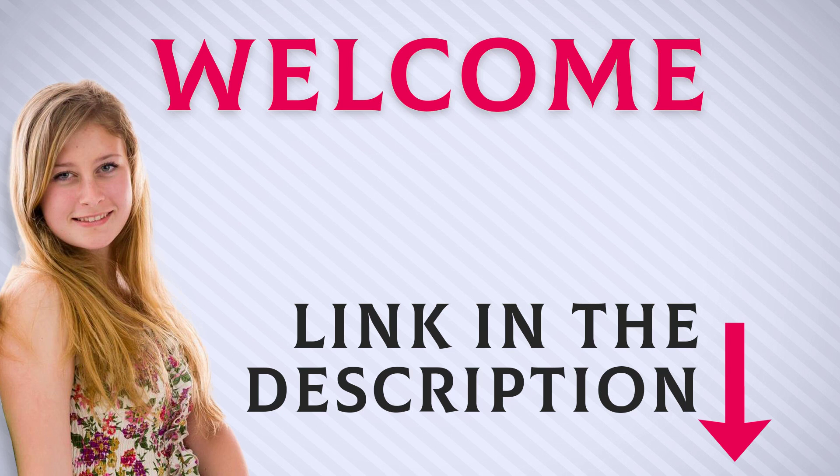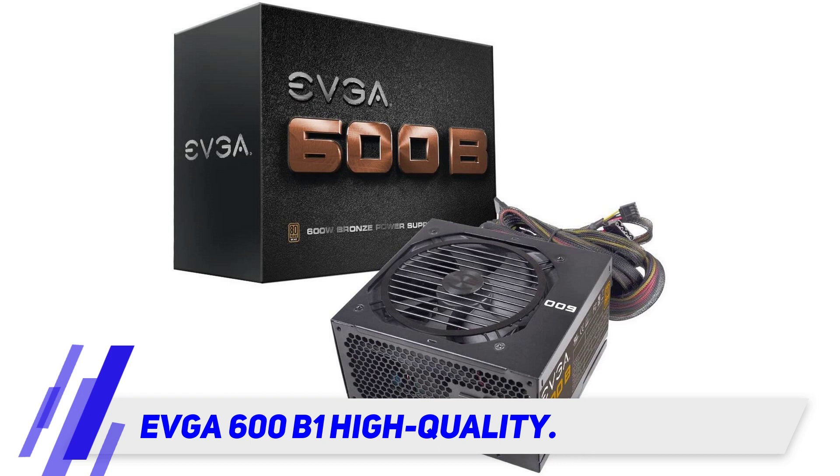Welcome back everyone. Stay tuned and let's get into the video. EVGA 600B1 — High Quality.